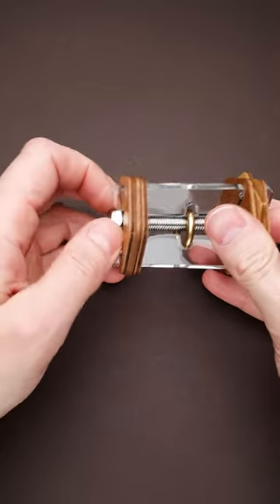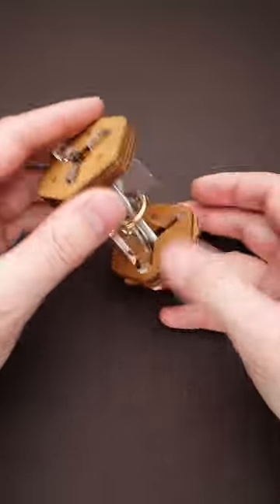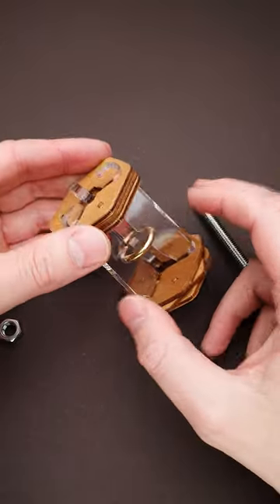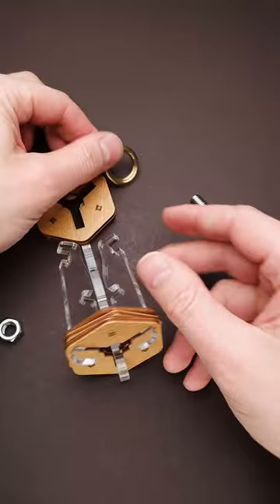Now you can unscrew the nut. But that is not the solution yet, since you can easily remove the bolt, but the ring is still trapped inside. Now you have to put all transparent parts to the middle and remove the top part, and the ring is free.